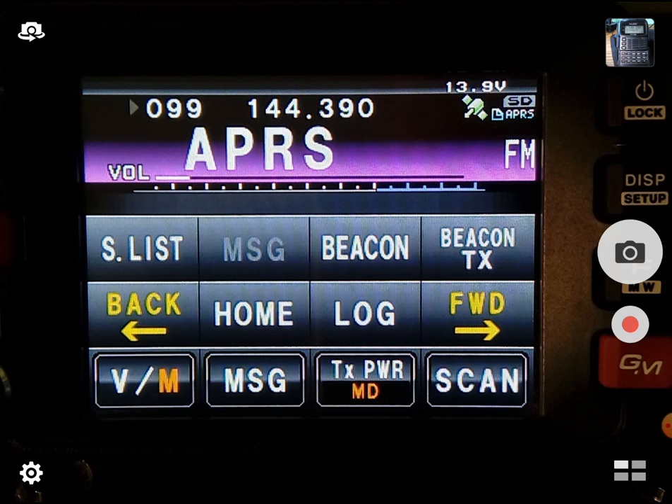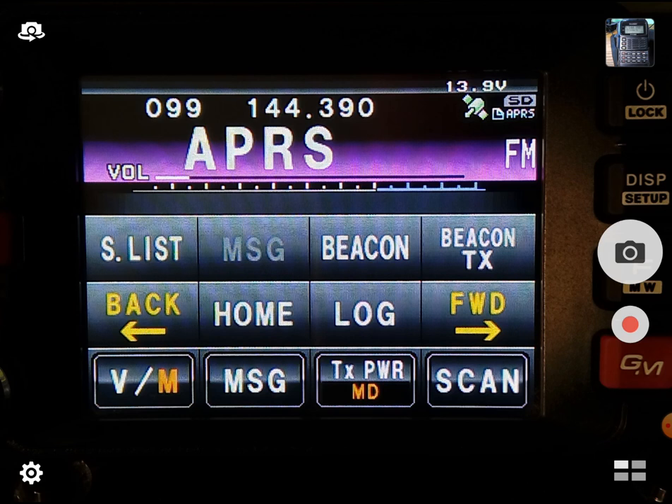This is a Yaesu FTM-400 screen that you're looking at here. APRS works on a lot of different radios — the Kenwood mobiles, the Kenwood HTs if you can find them, and of course the Yaesu 400, the 100, and the Yaesu HTs: the FT-1DR, 2DR, 3DR, and 5DR. I don't know what happened to the 4DR — I guess that was like preparation G or something, a complete failure.